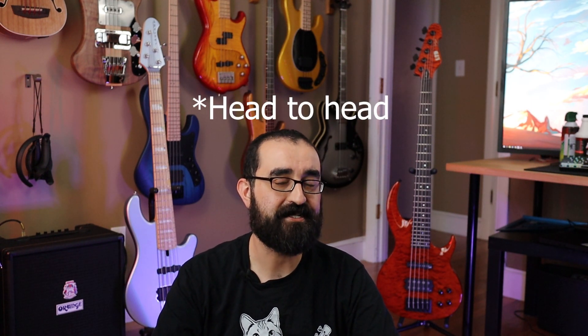This is going to be a close one. Let's get started. But first, you know what you got to do — go ahead and pinch that like button so my hand can turn back to normal. So we're going to be putting these two instruments head to head in five different categories: construction and feel, tone, features and versatility, looks, and value.